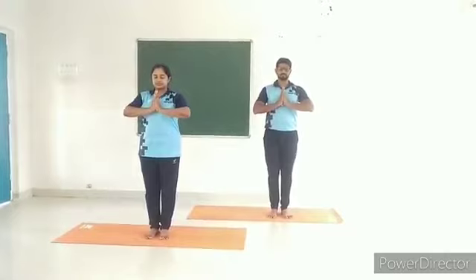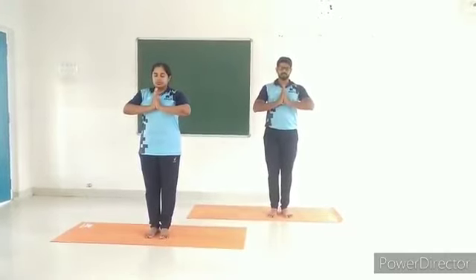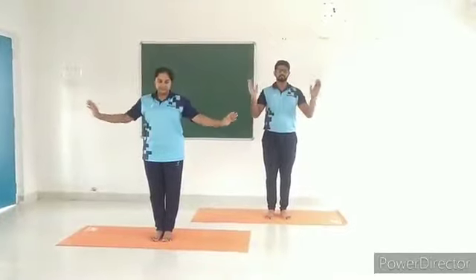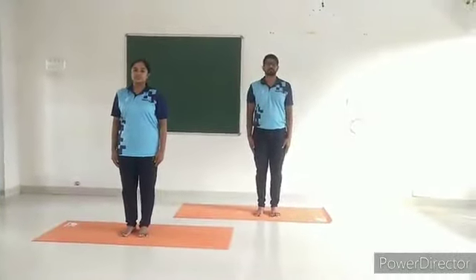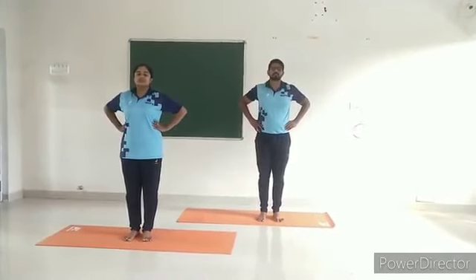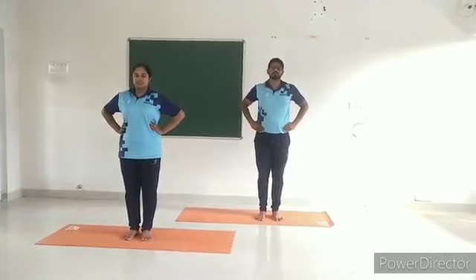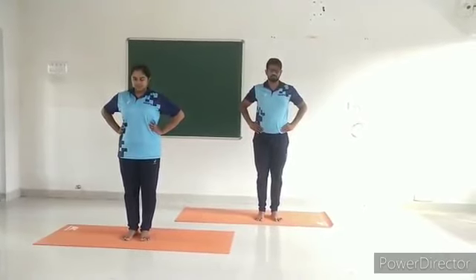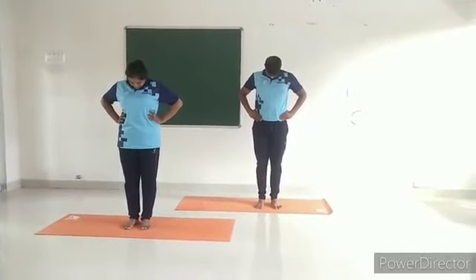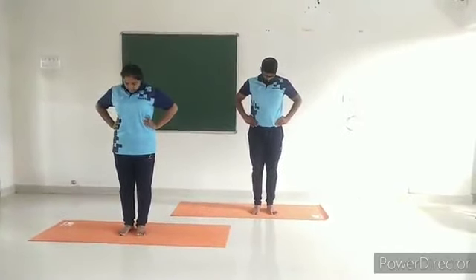Start with alert posture, Samasthiti. Stand with the feet 2–3 inches apart. Keep the hands on the waist. While exhaling, move the head forward slowly and try to touch the chest with the chin. While inhaling, move the head backwards in a comfortable way. This is one round.